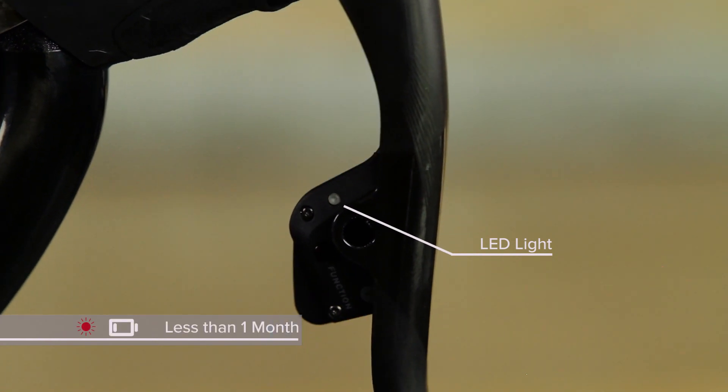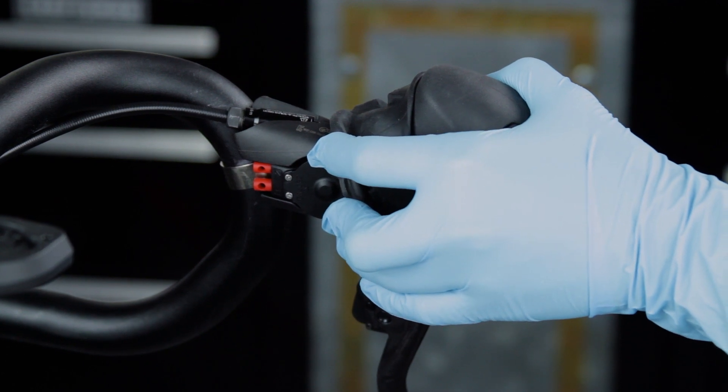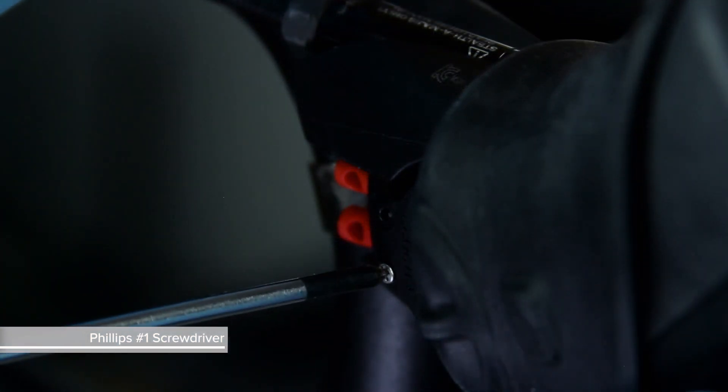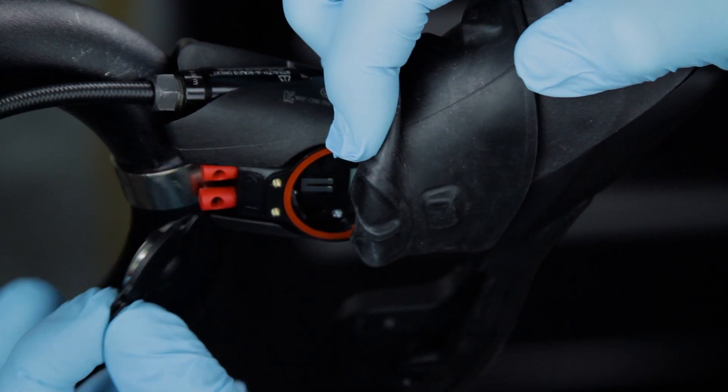Flashing red equals less than 1 month. To replace the battery in a shifter, fold the hood cover forward. Then use a Phillips number one screwdriver to remove the four battery hatch screws. Remove the battery cover and battery.